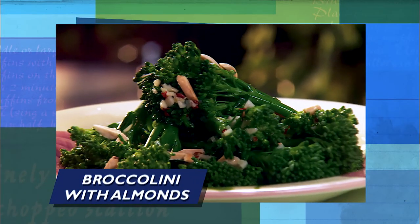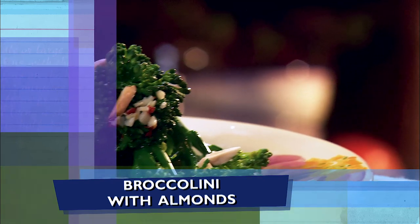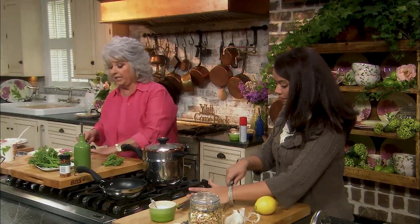A crunchy broccolini with almonds. Isn't that pretty? It's gorgeous. And quick. Hey y'all, welcome back. I'm in here in the kitchen with Jeannie Collins. Today is all about being in the kitchen with friends or family and just being real comfortable. We are fixing to make a delicious broccolini with almonds. I tried this recipe with my family and it is wonderful. I found this in your magazine, and I'm so excited to cook this with you today. It's going to go perfect with our chicken — simple but delicious.